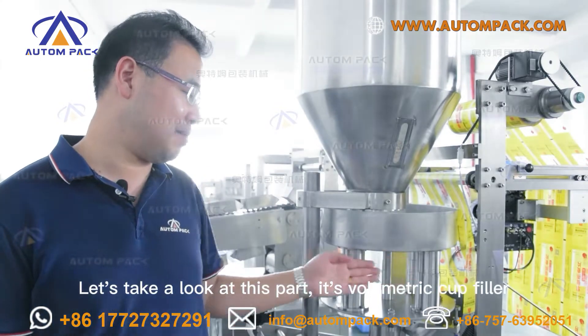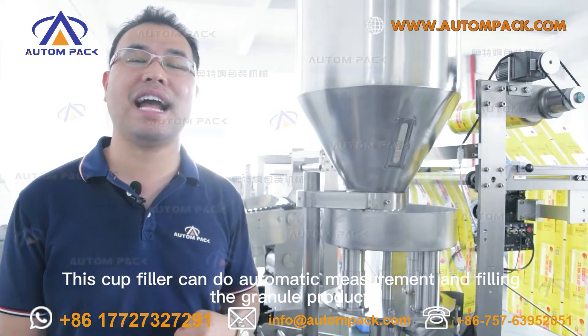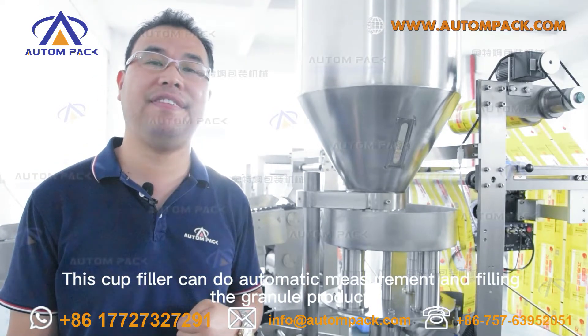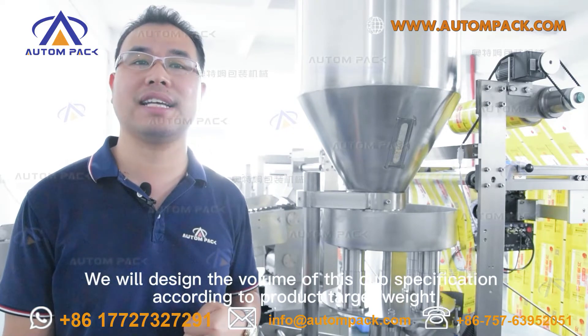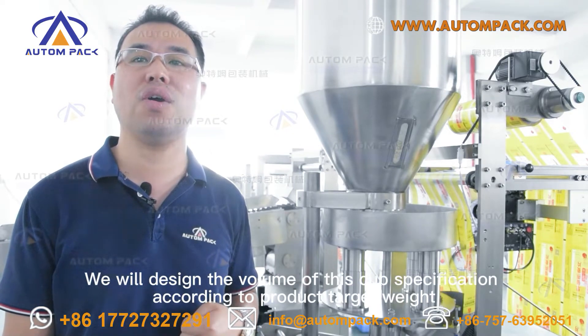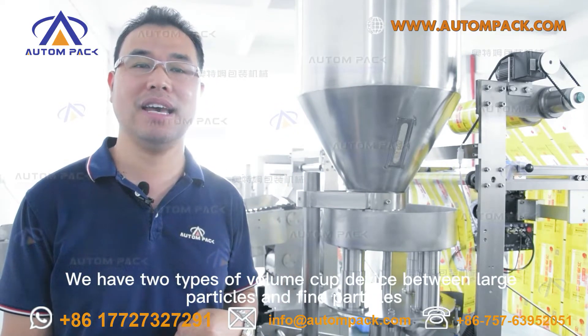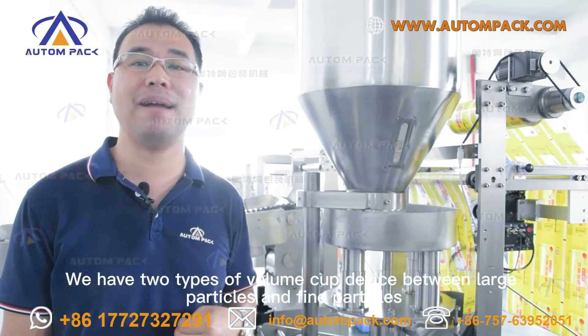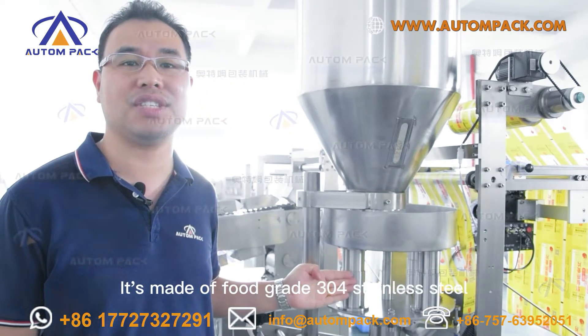Let's take a look at this part — it is the volumetric cup filler. This cup filler can do automatic measurement and fill in the granular products. We will design the cup specification volume according to the product target weight. We have two types of volumetric cup devices: for large particles and for fine particles. It is made of full grade 304 stainless steel.